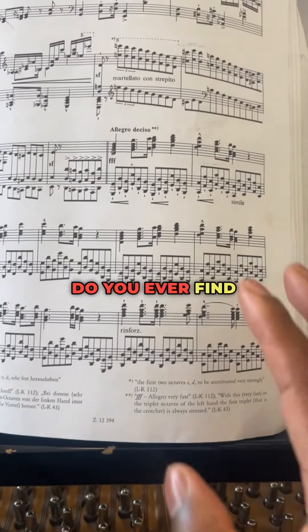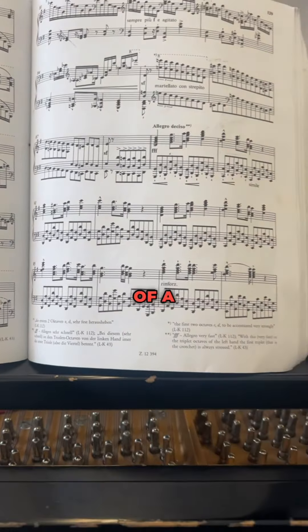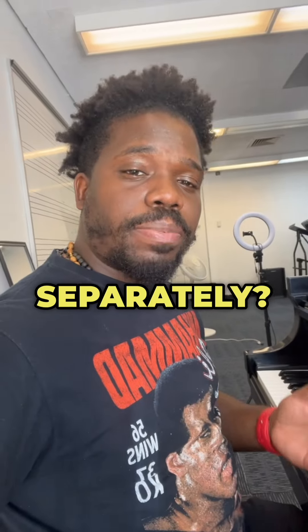Here's a piano tip. Do you ever find yourself struggling with a specific part of a piece? How about practicing hands separately?